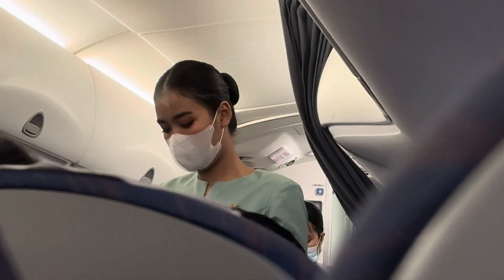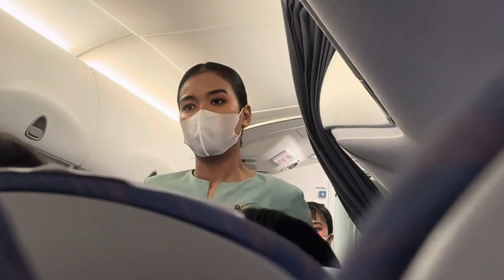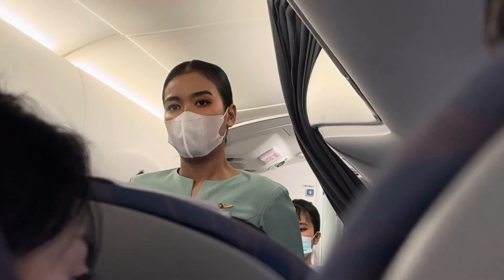Once again, we would like to remind you that you must remove your facial and surgical masks before putting on the oxygen mask.